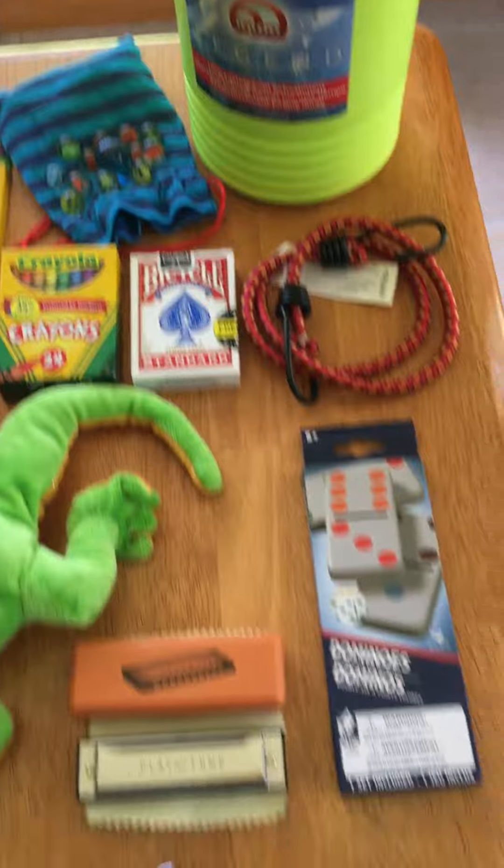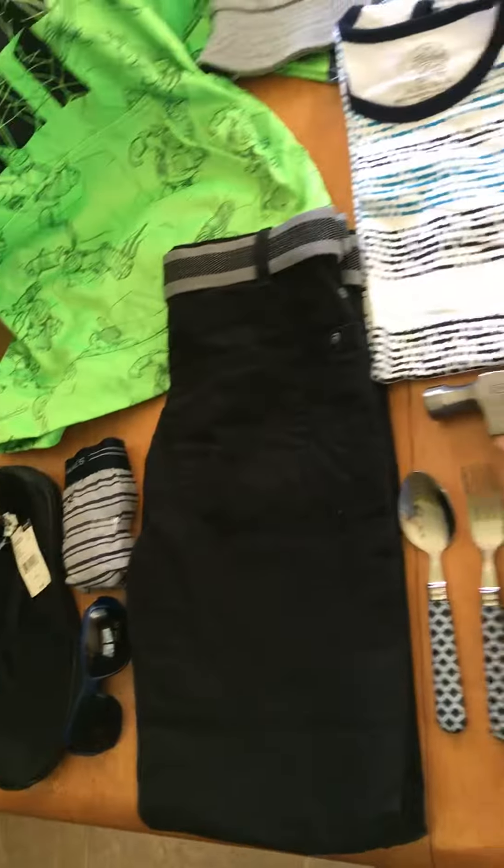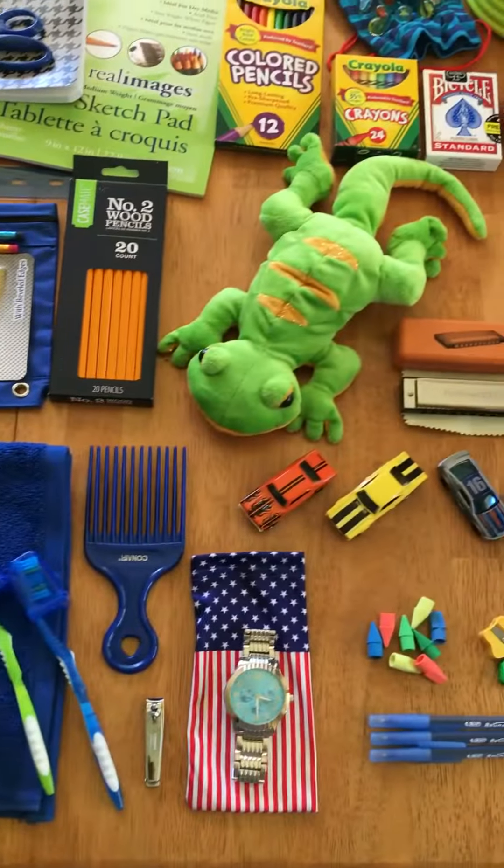And that concludes the contents of this Operation Christmas Child shoebox for a boy age 10 to 14. I hope everyone has a great day. Bye!